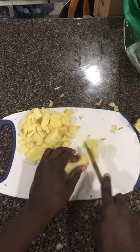Here's how to make your very own candy ginger. Peel the skin off your ginger and cut the ginger into small dice.